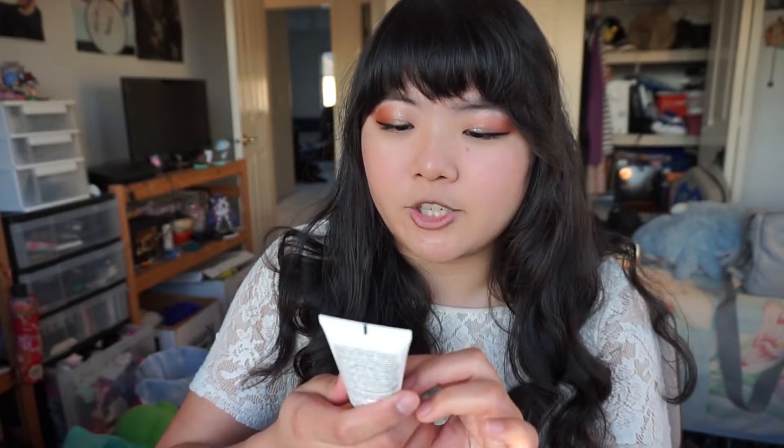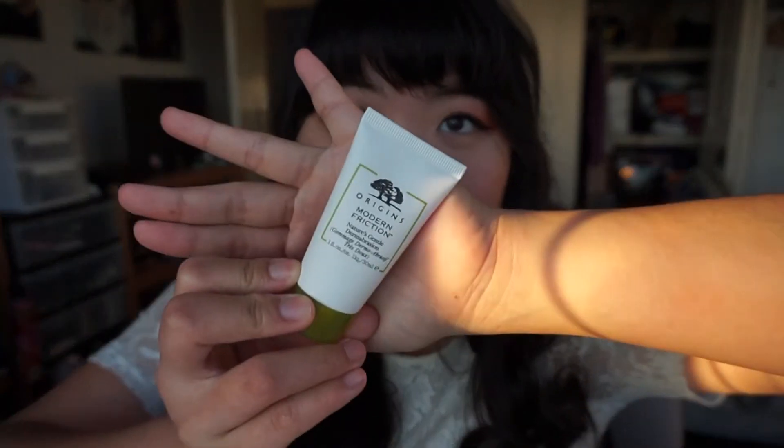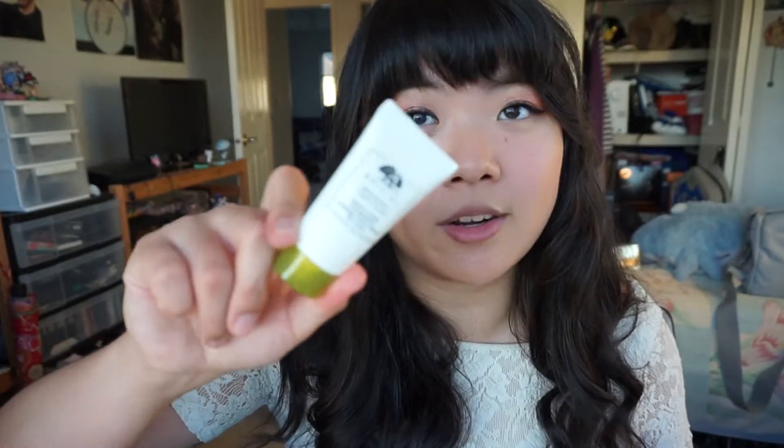The first thing I'm going to talk about is the Origins Modern Friction Nature's Gentle Dermabrasion, and I have used this product before — I've had two or three samples of it. I really like it because it helps get rid of dead skin cells and helps clear pores, and it's gentle so it doesn't scratch up and destroy your face. It's like a white creamy cleanser-type product with what I want to say is ground rice — something that helps scrub your face. You get 30ml, which is a fluid ounce, and yes, this is a wonderful product.